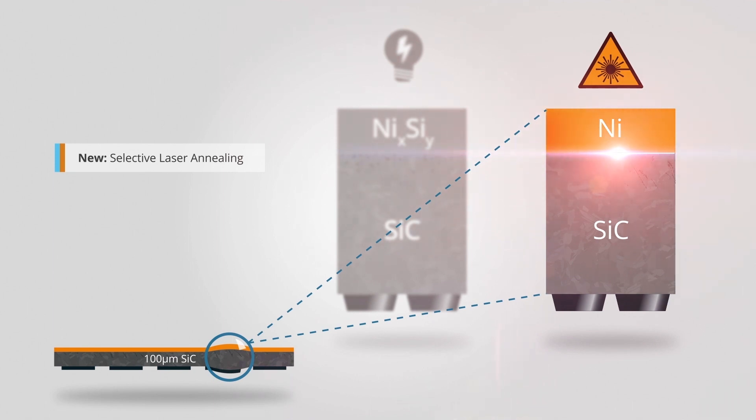Laser annealing using UV nanosecond pulses provides the high precision and repeatability needed for ohmic contact formation on the back side of SiC wafers. It ensures that no thermal damage at the wafer front side occurs that can negatively affect device performance.